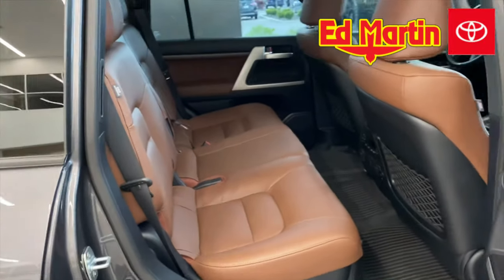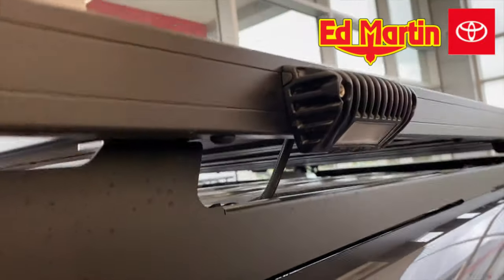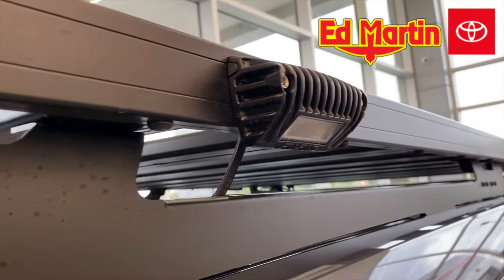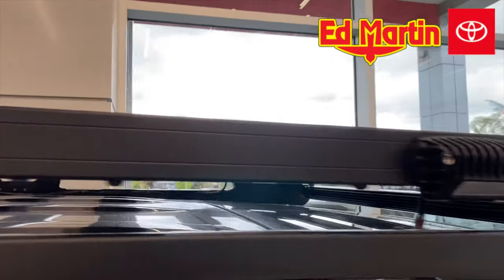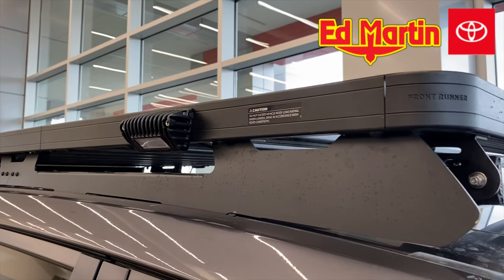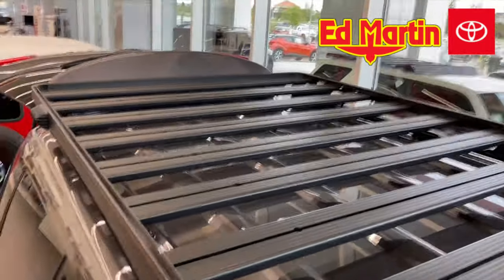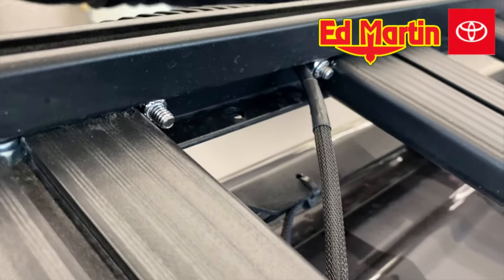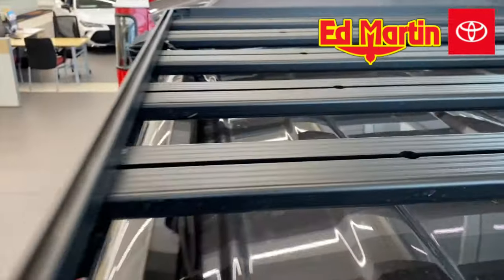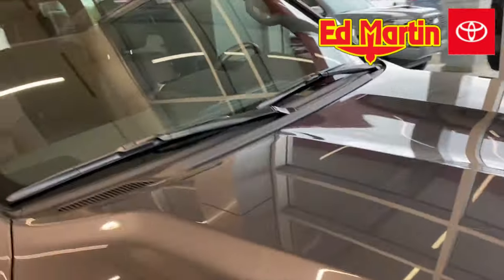Beautiful terracotta leather interior. The scene lights are the Rigid amber scene lights, mounted directly to the Front Runner Slimline 2 Riff Rack. They are switched with a left-right option from the inside on the Switch Pro, which I'll show you in just a minute. There's the wiring. We also added an additional XAMPP solar outlet right there, and there's also another one down by the hitch receiver area for a suitcase or blanket solar panel.